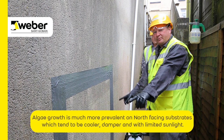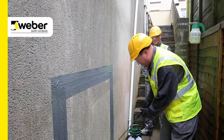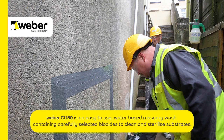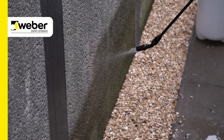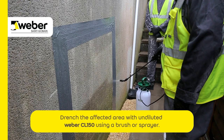First thing, a bit of preparation. I'm only doing this just to show that it is a test panel. Make sure again your PPE. Ready mixed CL150 in a normal Napa spray gun. Make sure the wall is dry before you apply so it absorbs into the render. Saturate the substrate.